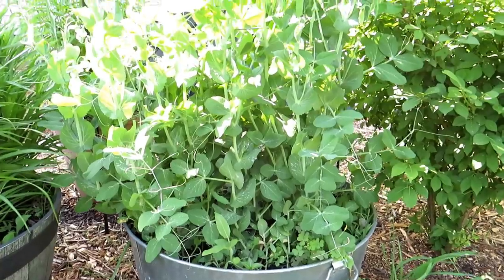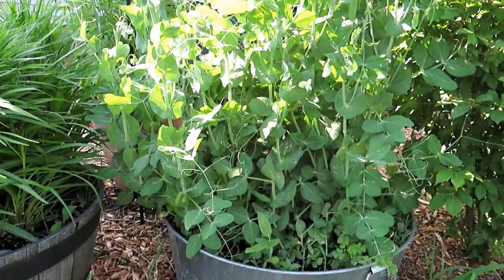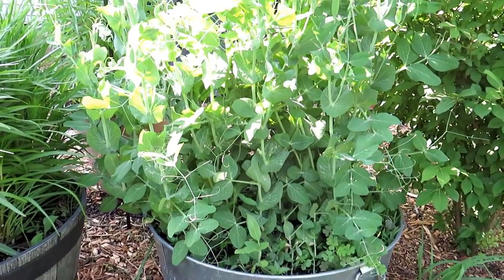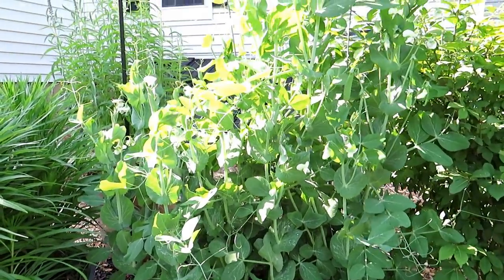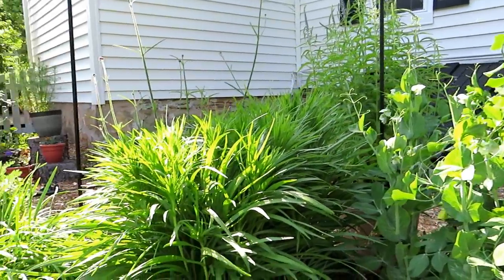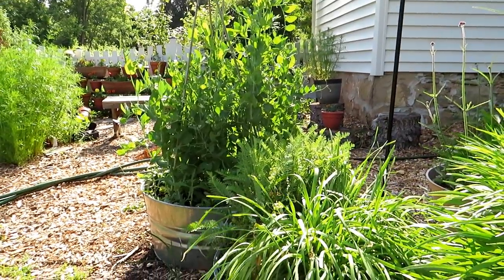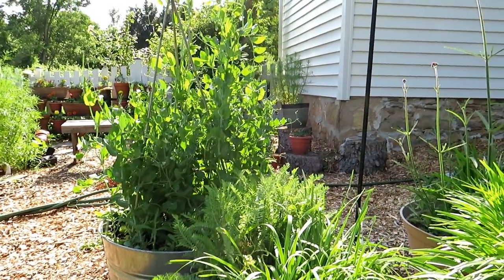Peas are easy to grow. The biggest problem people have is they don't put enough seeds or transplants into a pot or space — so overload them and they'll do really well. Hope you enjoyed the video. Please subscribe — I'll be planting peas from seeds and transplants in the fall and I'll show you how to do that. Please check out my seed shop at TheRustedGarden.com.